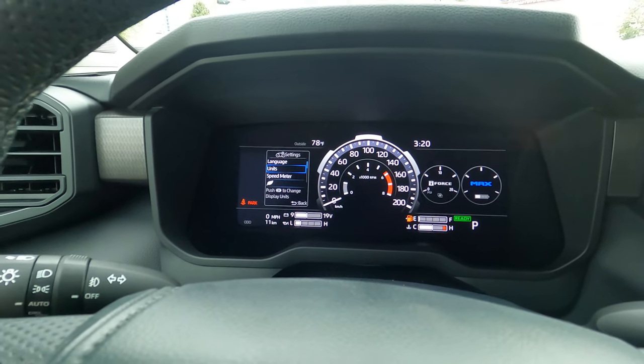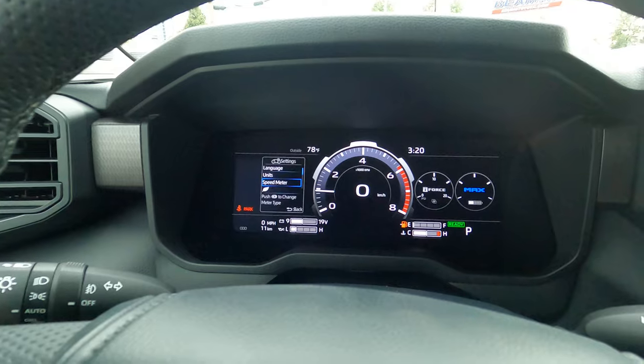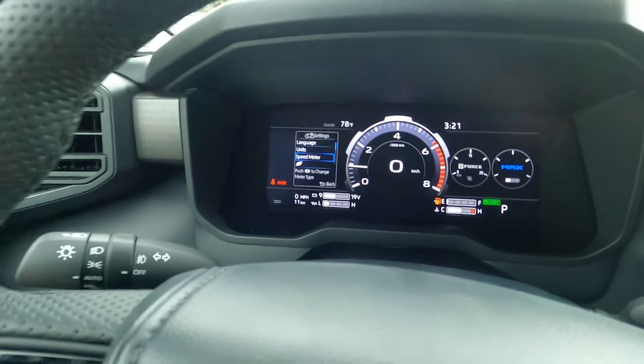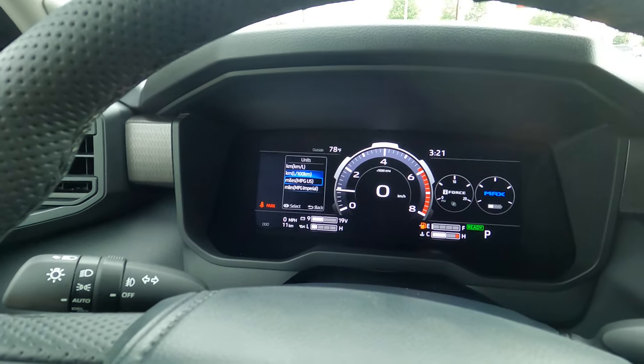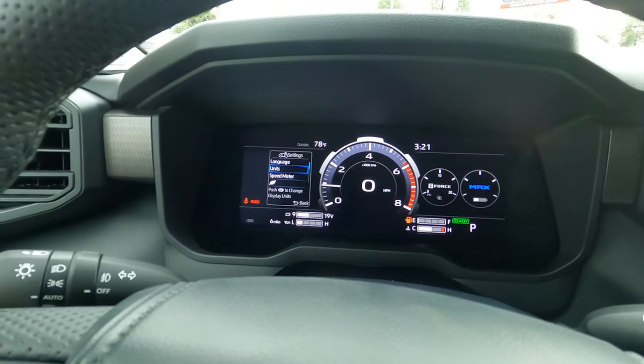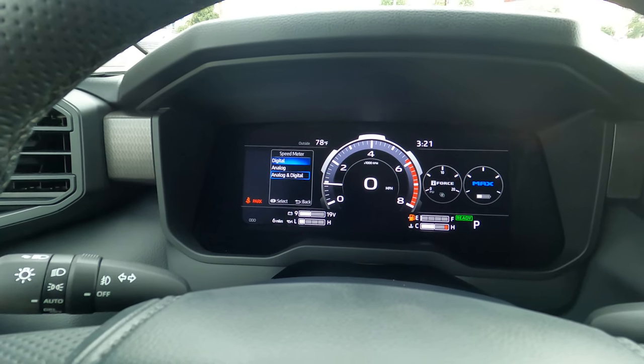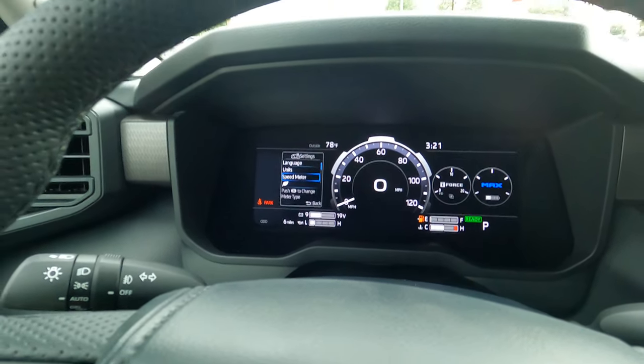Going into digital, this one just shows the kilometers per hour over here. So if you're changing to kilometers, changing to miles — whatever you're trying to change — I just switched that to miles per hour. Changing the speed meter, you can do whatever you want. I like this one, but you can do whichever you prefer. Your standard setting is right there.